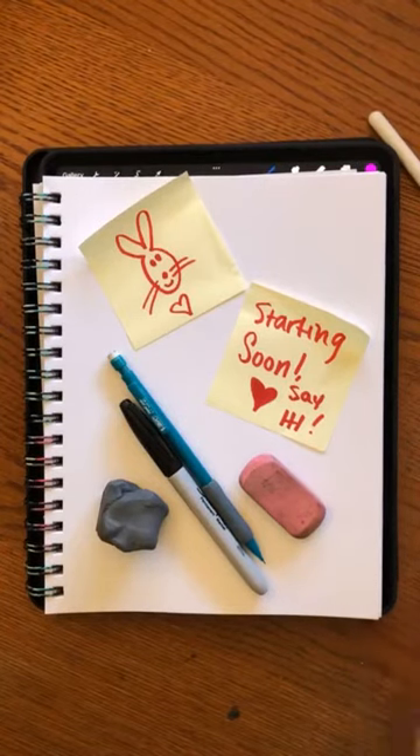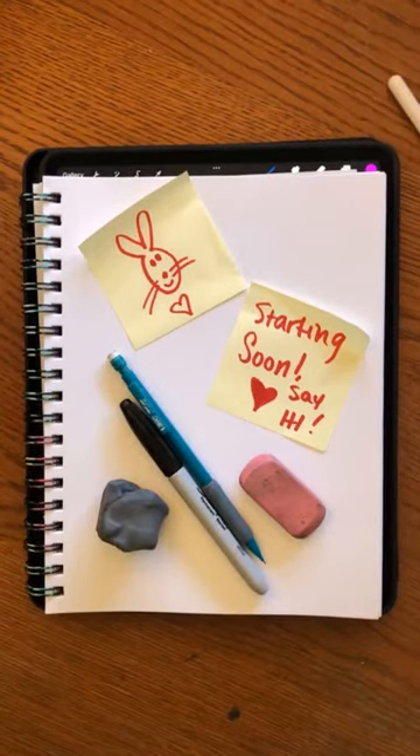Hi everybody! This is Linda in Linda's Art Club, and this is going to be a cute little quick drawing class on how to draw bunnies.